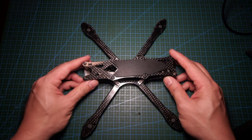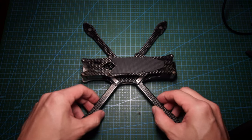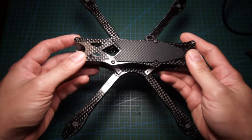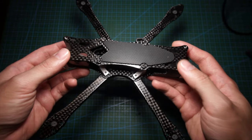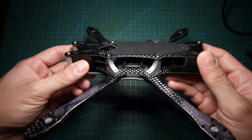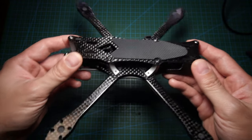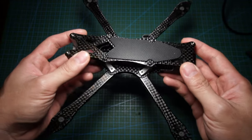The frame comes fully assembled — almost — and you just need to attach the arms. The plus side is that you save time putting this thing together, but I did not like that they didn't include any additional hardware. This becomes a problem later on, which I'll explain.